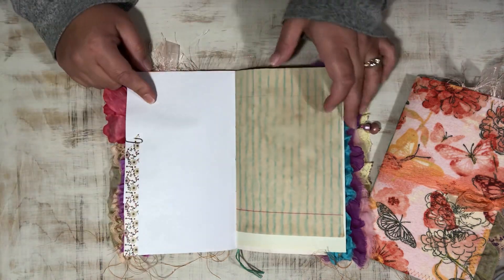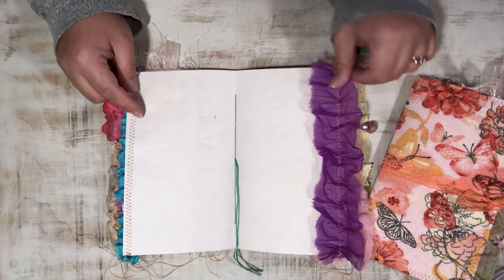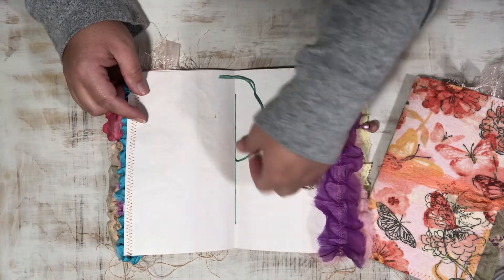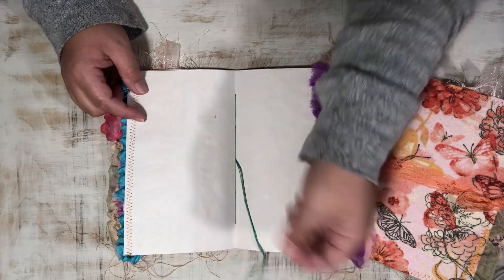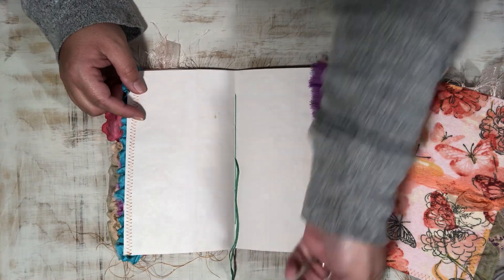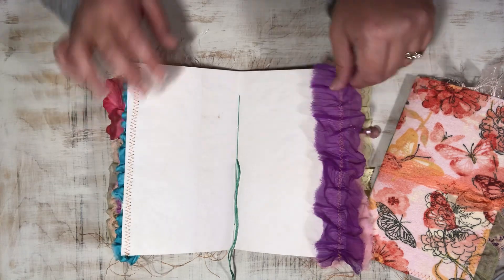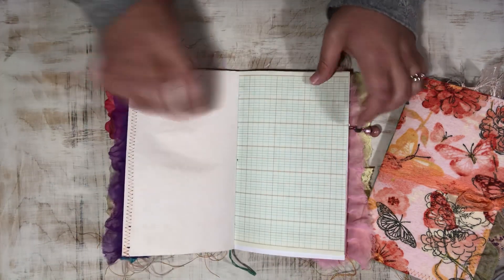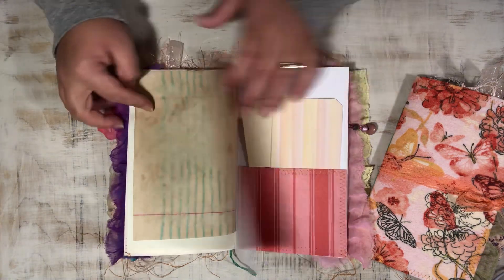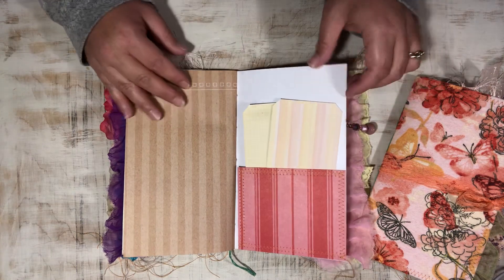Just a bit of washi tape. This is the center of the signature and I left the strings long because you could tie them in a bow or attach things to the ends. I just thought I'd leave them as-is and let the recipient decide what they want to do with them. Some more tags as well.